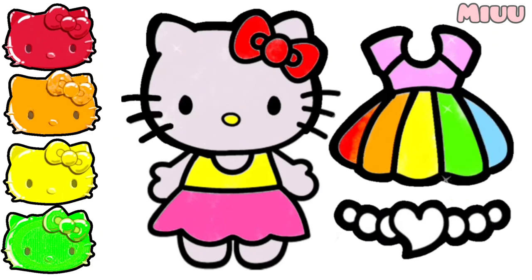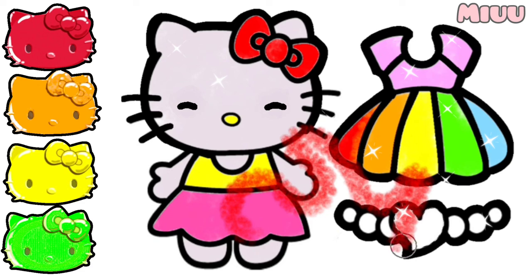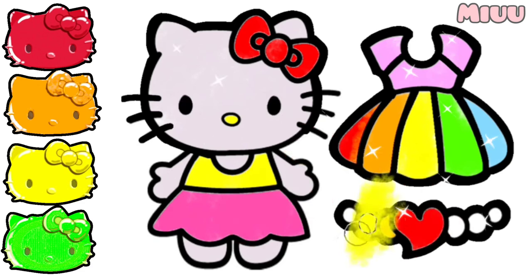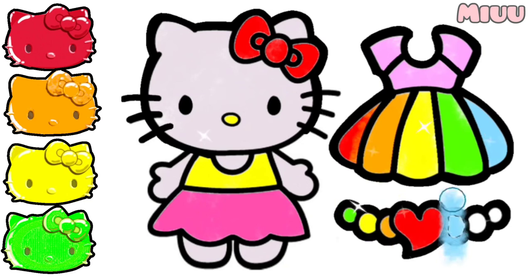Yes! Now, for the last, let's coloring Hello Kitty's necklace with rainbow color also. Red, orange, yellow, green, blue, purple, and pink. Well done!